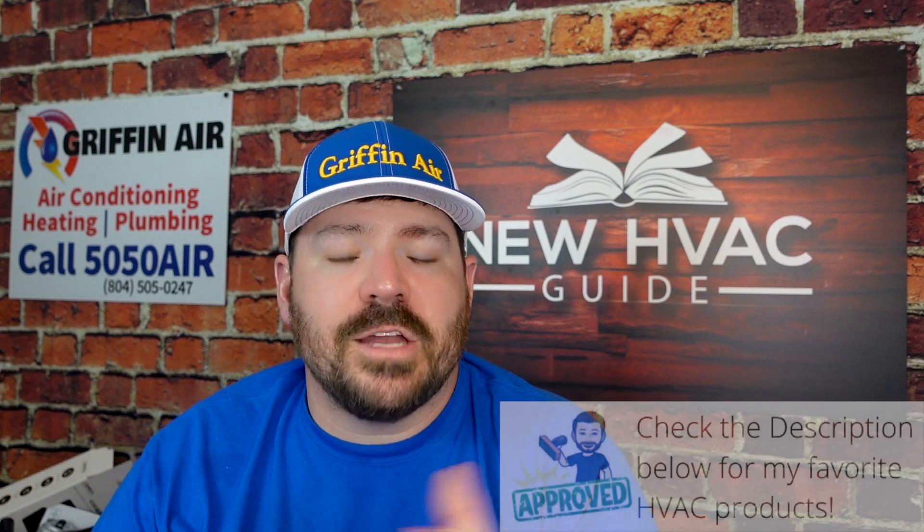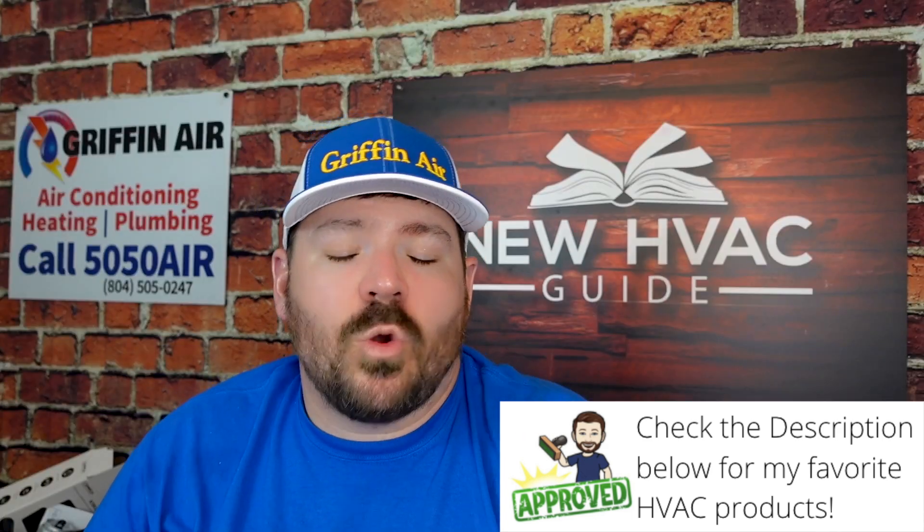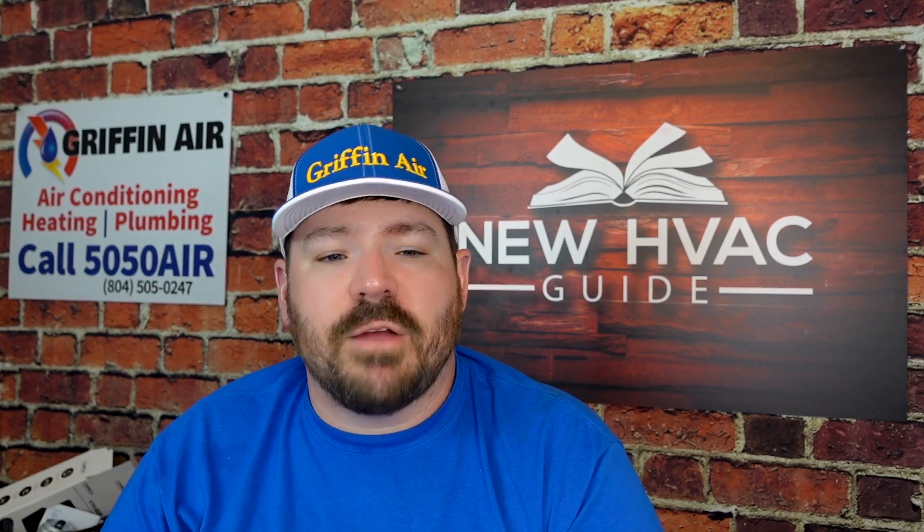It doesn't say this in the article I'm looking at right now, but I would assume that if there were any 410A refrigerant still in the system, you'd want to reclaim that, then pull your vacuum on the heating and air system, and then add this new refrigerant. I haven't laid hands on it yet — I haven't needed to. 410A has gotten quite a bit more expensive. In fact, it has jumped 400% just in the last year or so. I remember being able to get a jug for less than $100 not that long ago. Everything has gone up, and with it being phased out, they are going to squeeze every last bit of money they can out of 410A refrigerant.